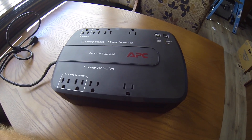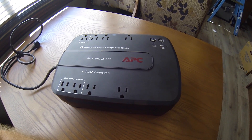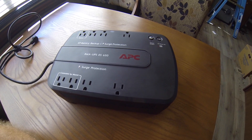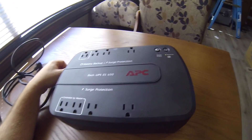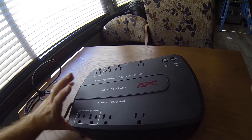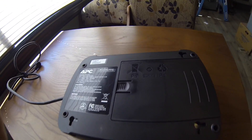Hello, it's another day in paradise here, and I'm going to be doing a small hack mod to this UPS that I picked up for free. This is a 650VA battery backup, APC, runs off a 12 volt battery, and I got it for free. So I'm just throwing it away — there's nothing wrong with it.